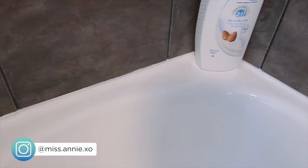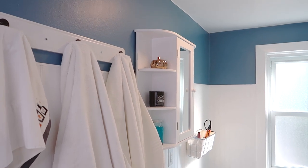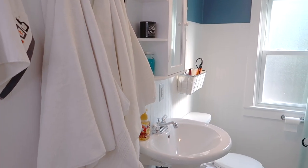Thank you guys so much for watching. I hope you enjoyed it and maybe got a little bit of inspiration from this video. Please give it a thumbs up if you did. I would love to have you subscribe to my channel if you're into home renovation or makeover videos just like this one, and I'll see you guys next time.